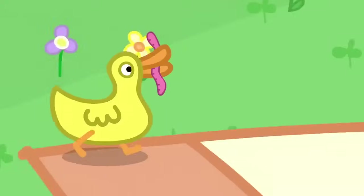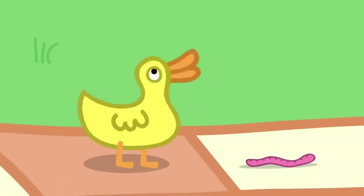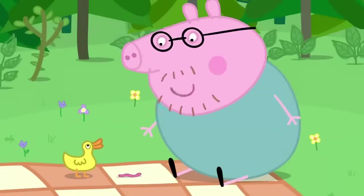How nice of you all. Is there any cake? No. We gave it to the ducks. But look. Mrs Duck has saved you a worm. Thank you, Mrs Duck.